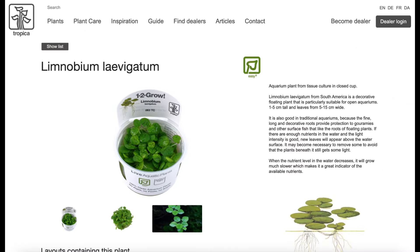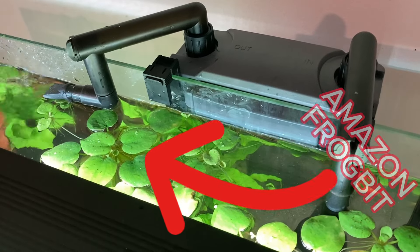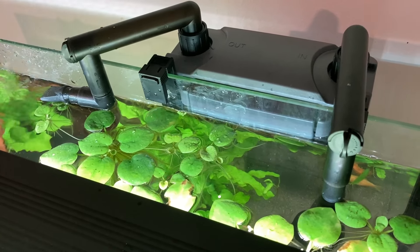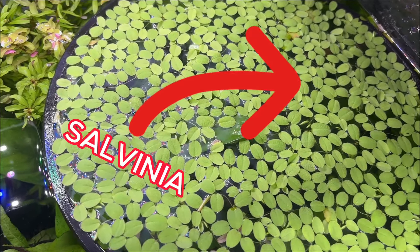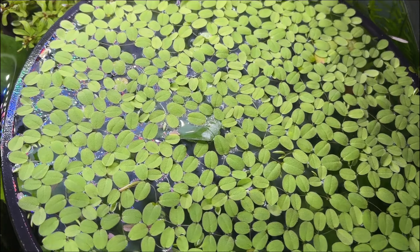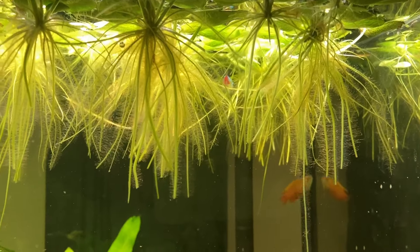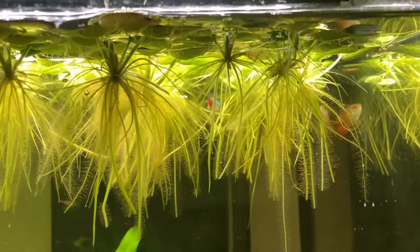First up we have Amazon Frogbit. I chose to include this plant because I used to use the generic term 'floating plants' when recommending plants for Walstad Method tanks. More recently I have been trying to be more specific, using names such as Salvinia, shown in this clip, which I use in every single one of my aquariums. Most floating plants are excellent options for Walstad Method tanks, but Amazon Frogbit has one major drawback.